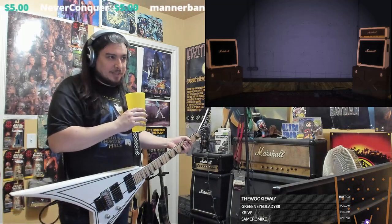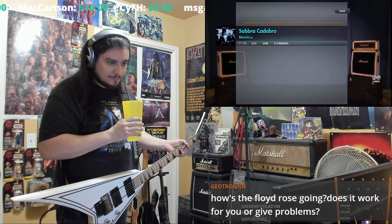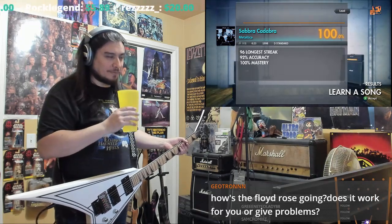I've been streaming for like two hours playing pretty much Megadeth and Metallica. I don't really like the Floyd Rose — it's the only Floyd Rose I've ever had.